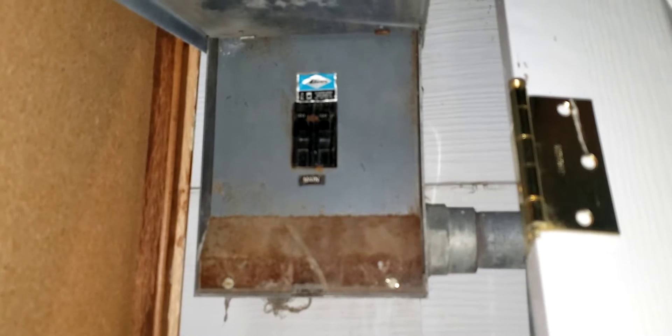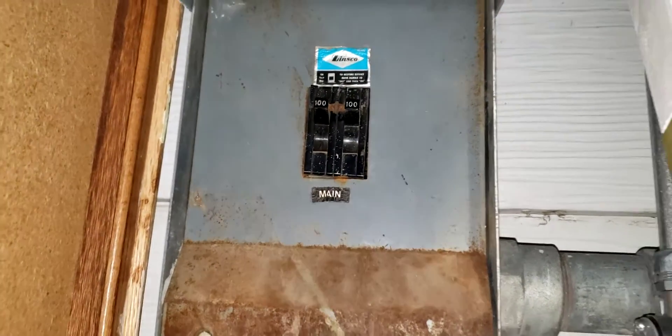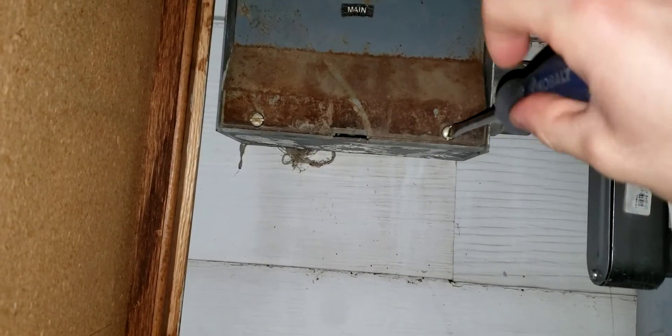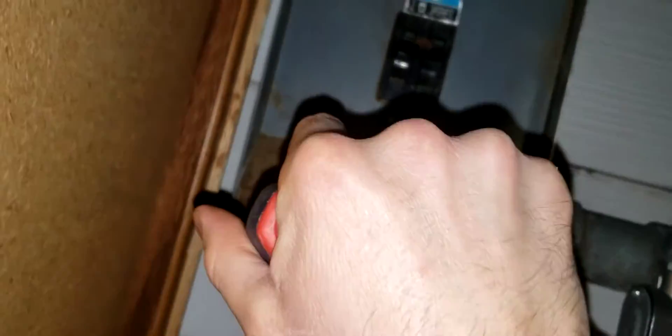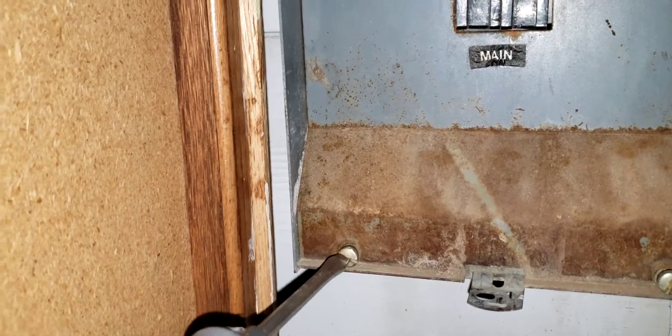Here is our main and here is the box where it is located. With this cover up, that's where our nice old breaker is. And you can see it's been there a while.